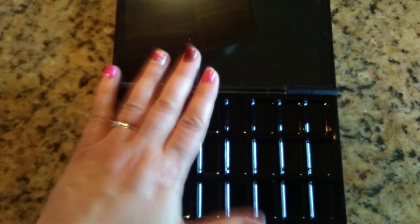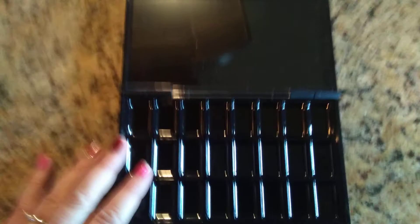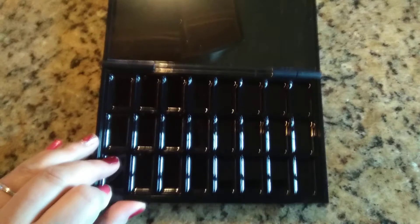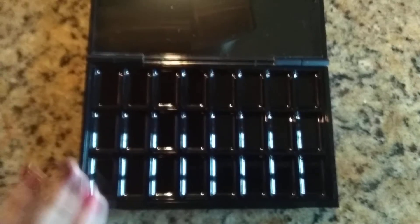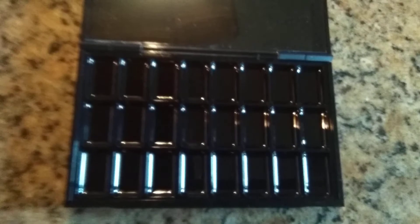I bought this whole thing, and you could put another pan insert — like a set of 24 — on the other side. This was $24.99. I will link where I bought it, because I'm very excited to be able to share that kind of stuff with you, in case you're looking for something like this. Okay guys, have a great day.